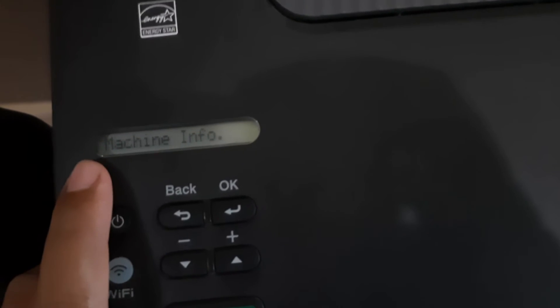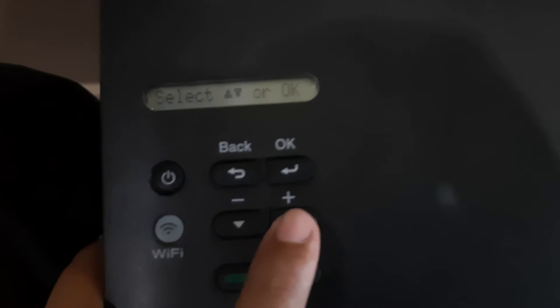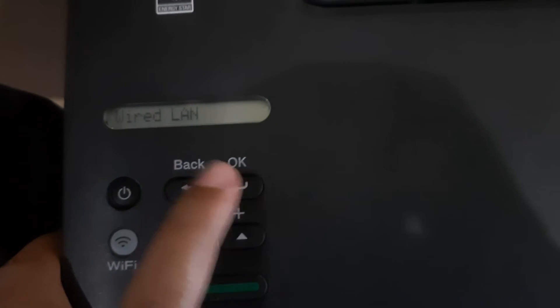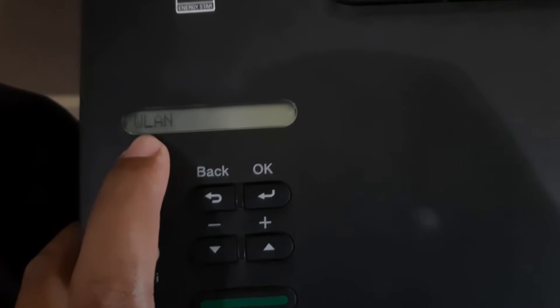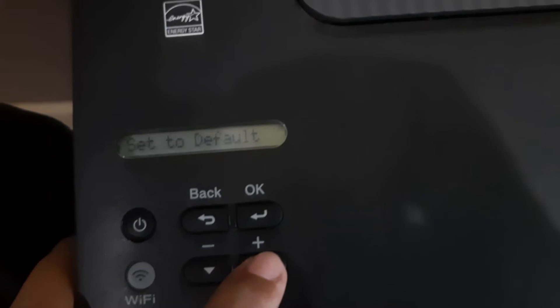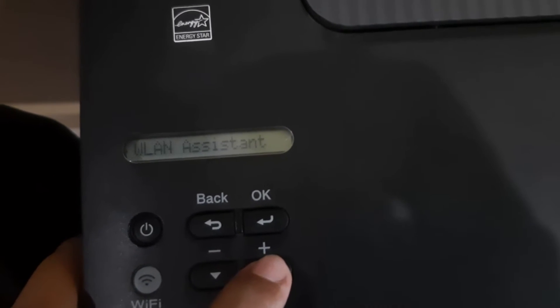Try again. Machine info, normal machine info. Scroll up, search network, click OK. Search wireless LAN, click OK. Search network — it is up.